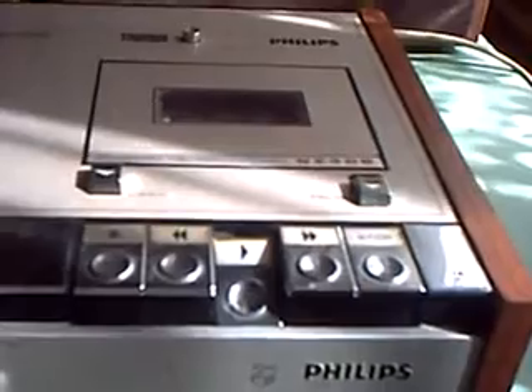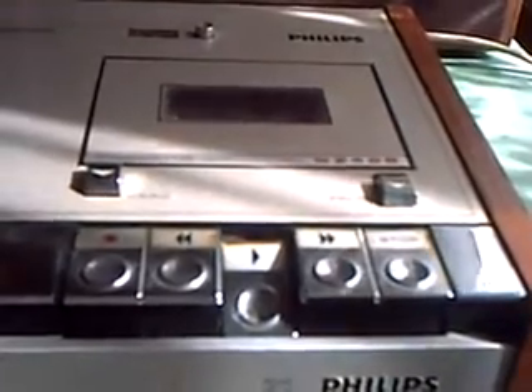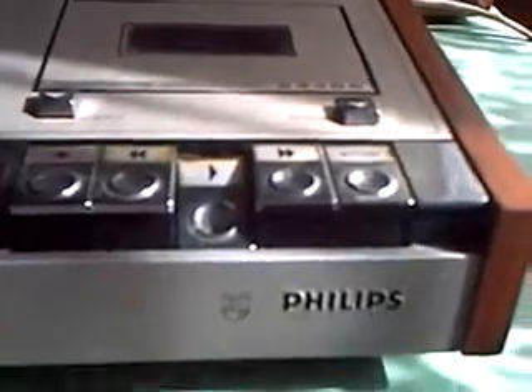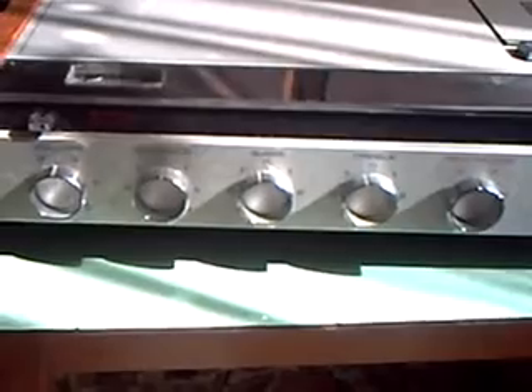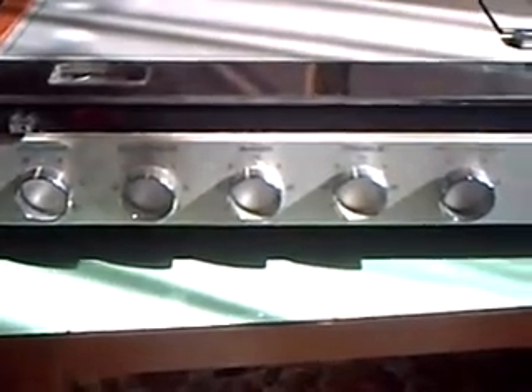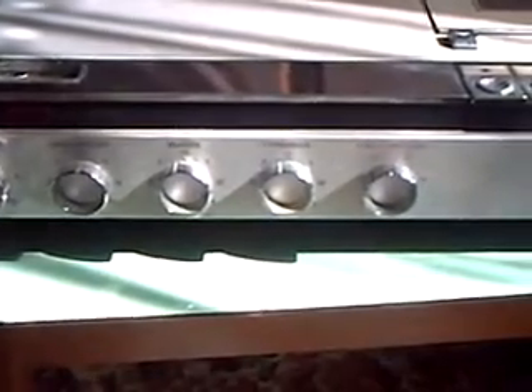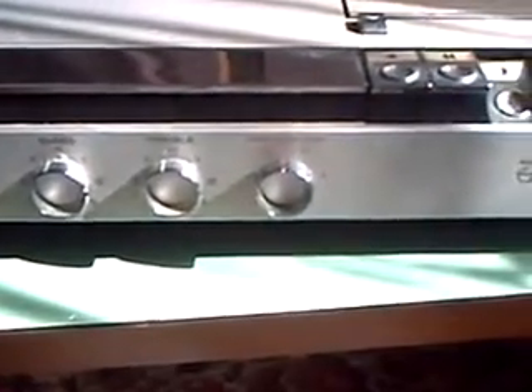Some of you may recognise this mechanism from other models. The difference with this one is it has a built-in amplifier, about 5 watts per channel, with controls from left for volume, balance, space, travel, and recording level.